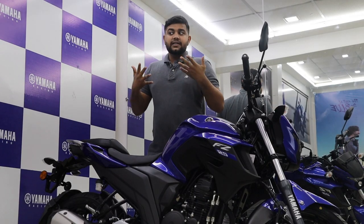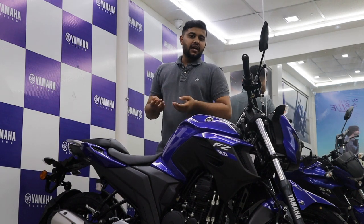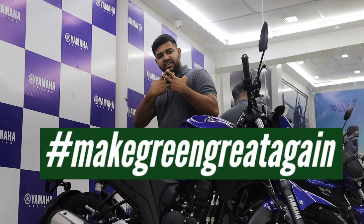You can now opt for a higher new trim in the FZ25 range — the FZS25 — which comes in three new colour schemes. The personal favourite has to be the patina green with the golden wheels. Hashtag make green great again.